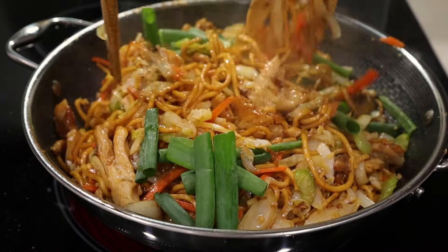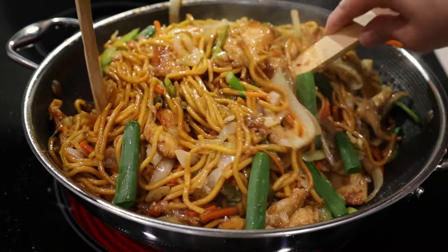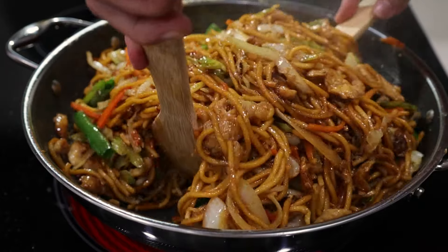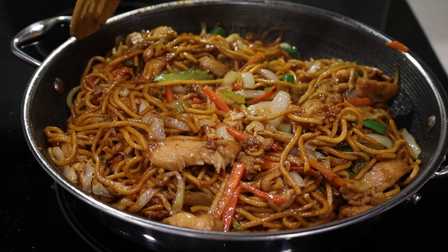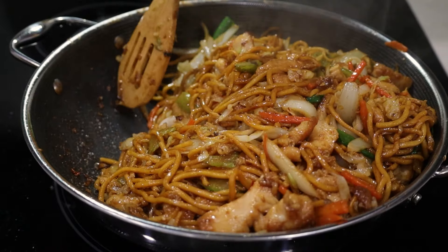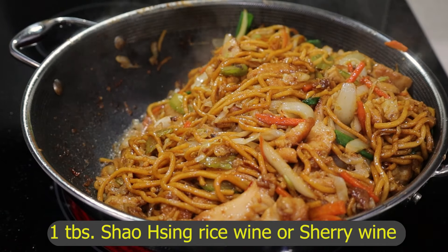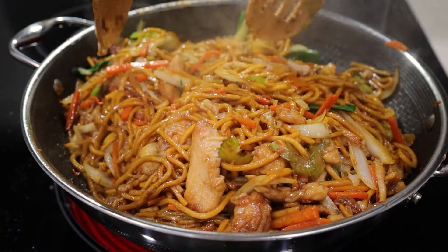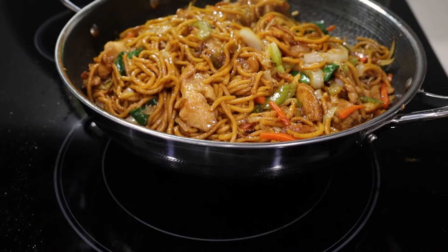Let's not forget the green part of the green onions — at this point you barely need to cook them, the remaining heat in the pan will do it. Now here comes the secret: I'm going to push the food to the side and add one tablespoon of rice wine. Incorporate it in. And it's done — turn off the heat and remove it from the heat.